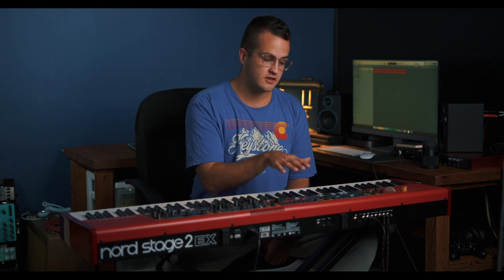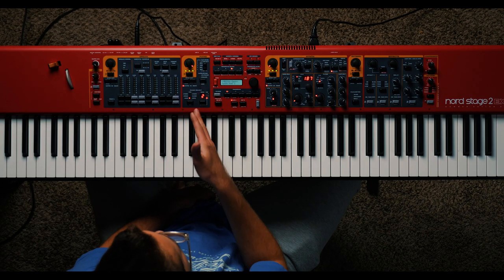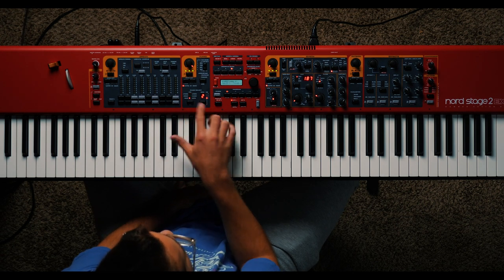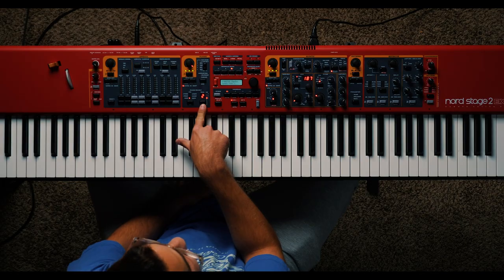So to build that worship sound that you're looking for, you need to start with a solid sounding piano. Today we're going to be using all of Nord's stock sounds. If you come here to their piano engine, it's this section right here. This button right here will take you through the piano types, so you can cycle through them, and then this button will take you through the different models of those pianos. I would recommend going through and trying to find one that you really like the sound of.